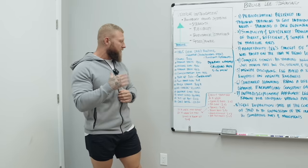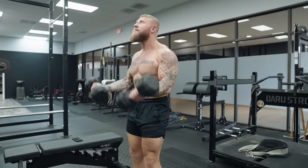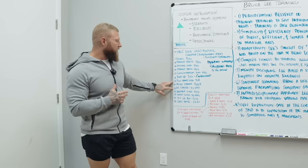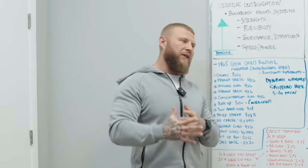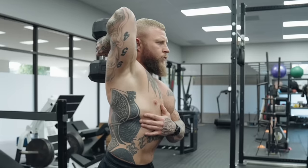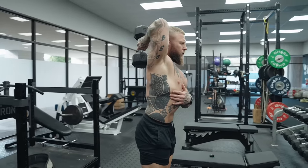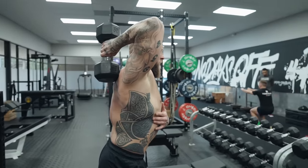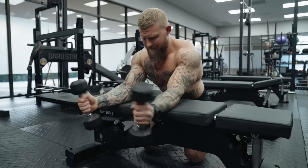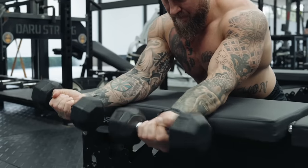1B is a two-handed curl — barbell or EZ bar — three sets of eight to hit the biceps again. The next pairing: 1A is a tricep stretch, same position as the French press, arm overhead, shoulder flexed, breathing for eight breaths and holding that stretch for the triceps and lats. Then 1B, dumbbell circles to work the forearms, four sets to failure — what he called 'infinity sets,' meaning zero reps left in the tank.